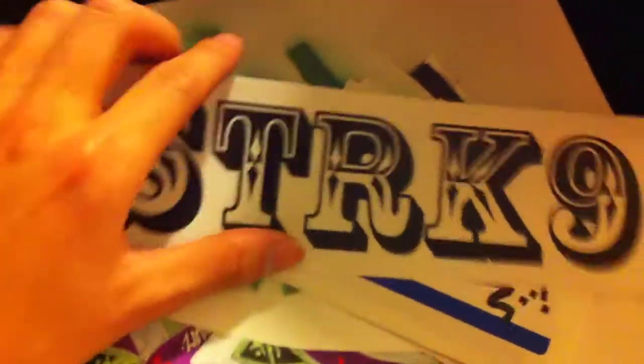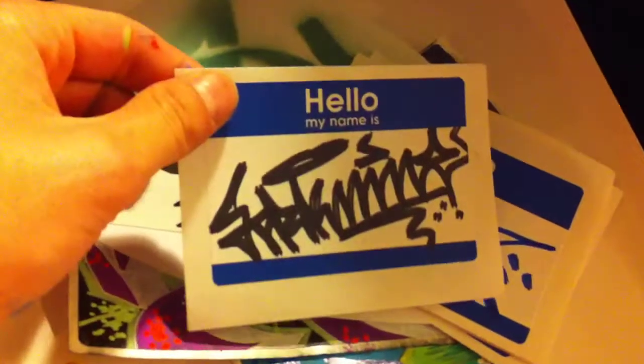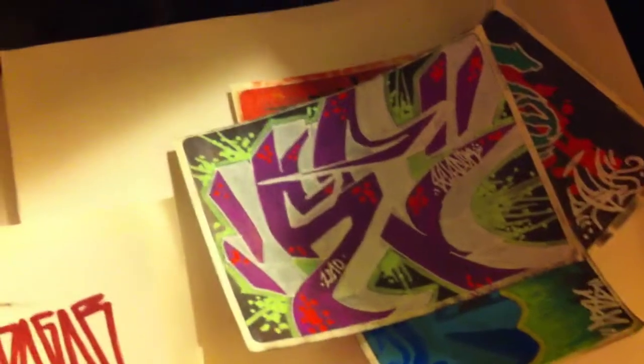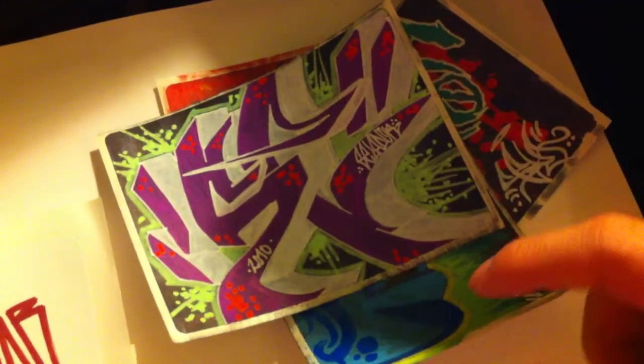Here's my attempt at your name — some of them are cool, some of them suck. There's a big Strict Nine, a couple of 'Hello My Name Is' stickers, another Strict Nine repeat, and a spray stencil.